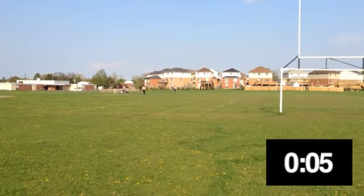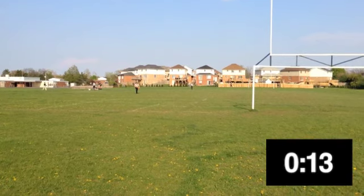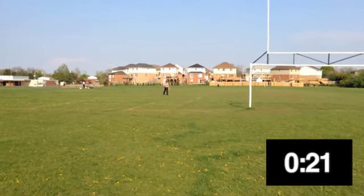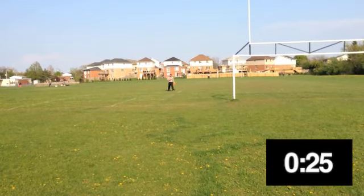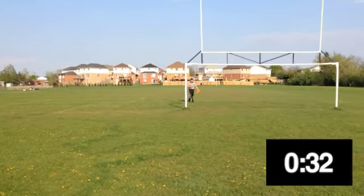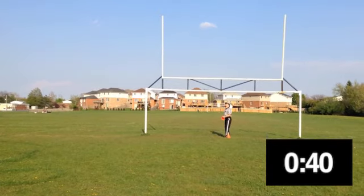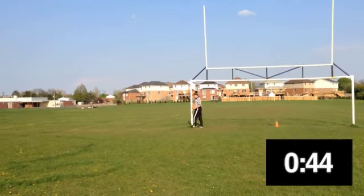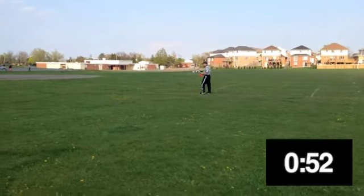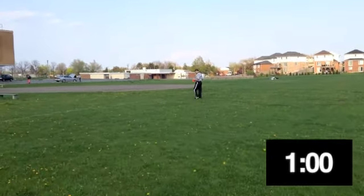You'll notice both officials are walking on an angle directly towards the middle of the field. They are surveying to see any potholes, hard objects, cement blocks, glass bottles, pop cans, or anything like that which might be on the field. Now we've arrived in the middle of the field — half of the cones you'll put down, and you'll come back to this spot later. Being in the middle of the field, we'll now march off 32.5 yards. If there are lines on the field, we will use those lines rather than reset the field, but keep in mind whether the field is wider or more narrow than it should be.